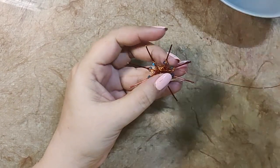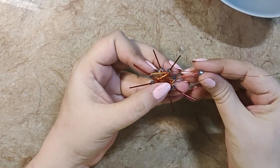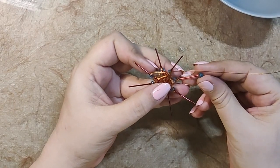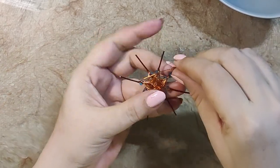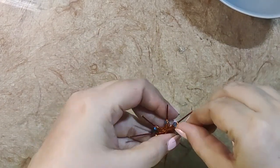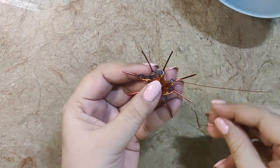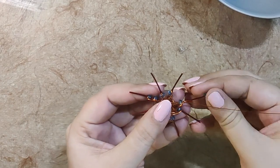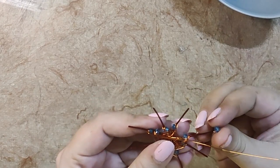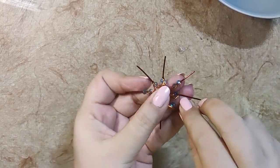Here is my wire. I'm going to add a bead to my third wire — I've left one, two and added a bead into the third wire. A loop around it, and I'm going to repeat the same procedure as we did with the first round — leaving two and adding a bead into the third wire.